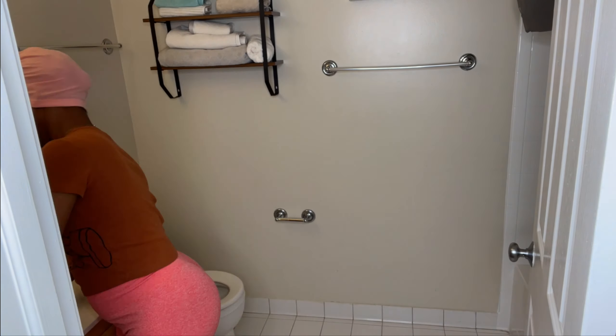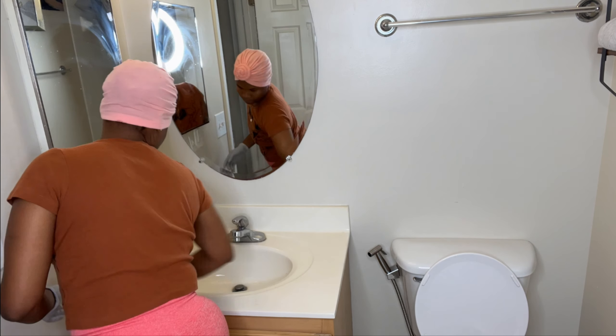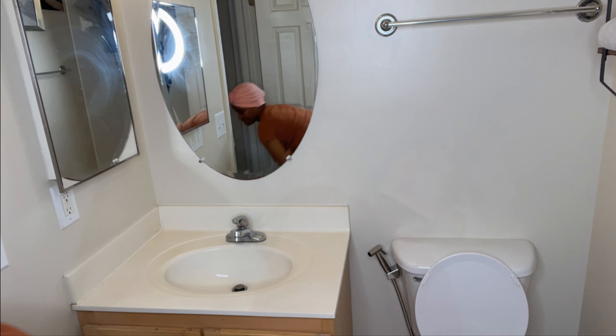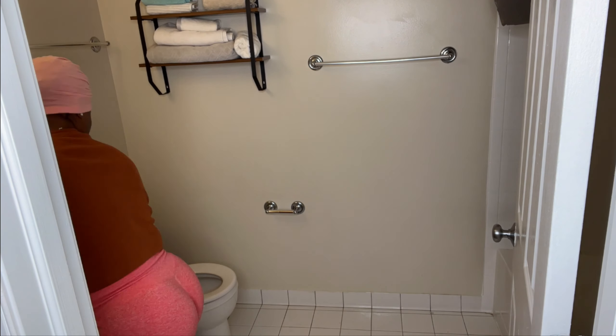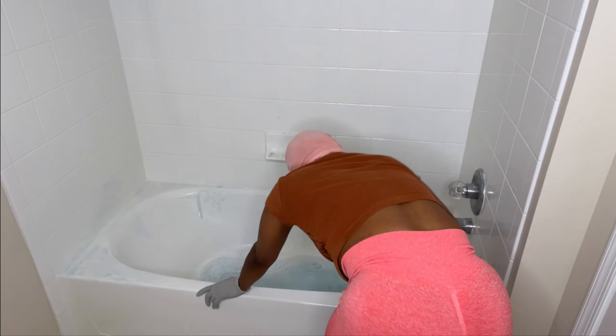Once I'm done sweeping, I start cleaning using the top-to-bottom method — I do the mirrors, then the sink, then the walls, then the tub, and then the toilet is always last. The floor is last too, of course. You really want to scrub that tub well.